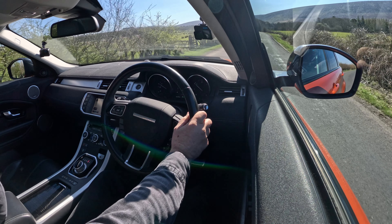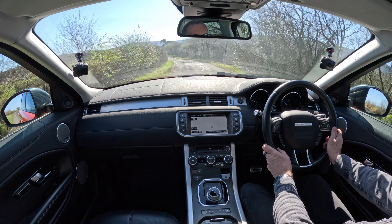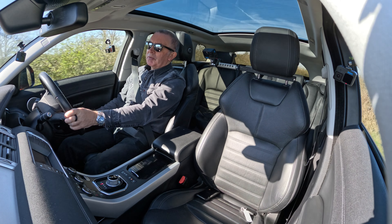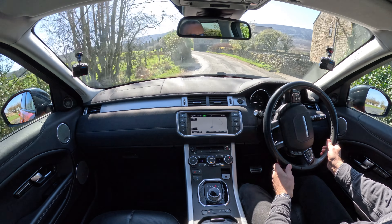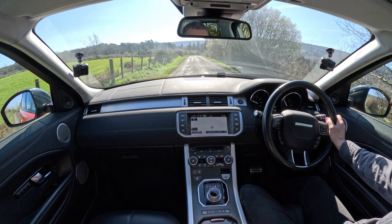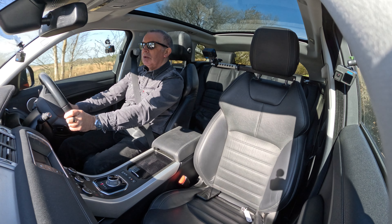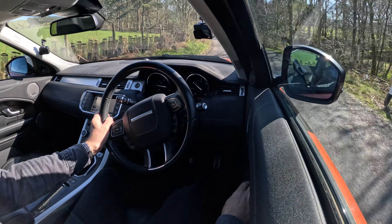Lovely and smooth, nice commanding driving position — you can see over everything. Seats very very comfortable. There's a little circular button at the front that controls the lumbar support in the back. Front central armrest — inside there is a power socket, USB and auxiliary in. That's the power folding door mirrors.